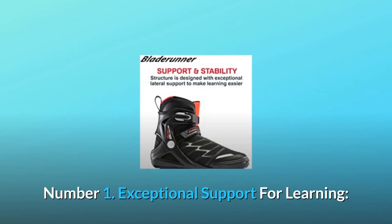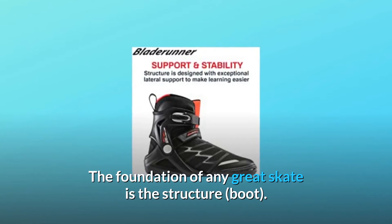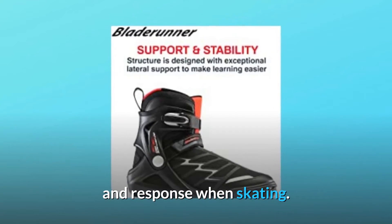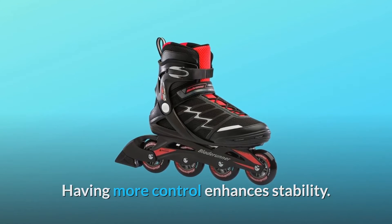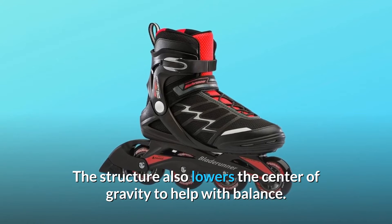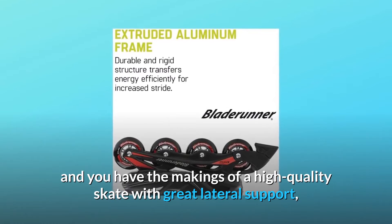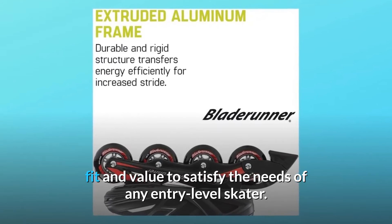Number 1: Exceptional support for learning. The foundation of any great skate is the structure boot. The Advantage Pro XT is designed with a built-in frame for newer skaters to have more control and response when skating. Having more control enhances stability. The structure also lowers the center of gravity to help with balance. Combine these things with the sleek, anatomical design of the shell and you have the makings of a high-quality skate with great lateral support.